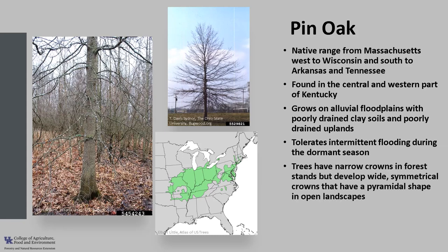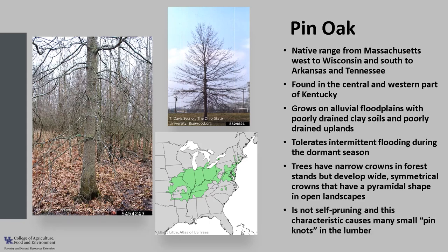Trees grown in forest stands tend to have narrow crowns but open-grown trees develop wide symmetrical crowns. Its characteristic branching habit gives the tree a distinctive pyramidal shape. Pin oak is not self-pruning. Many of the lower bole branches remain alive on open-grown trees and although most of these branches die in closed forested stands, the dead branches are retained for many years. This characteristic causes many small pin knots in the lumber.